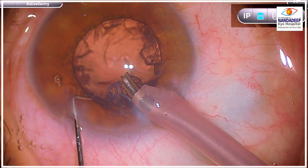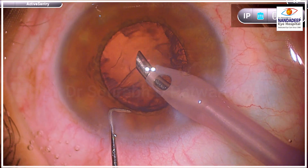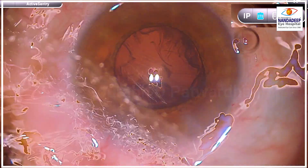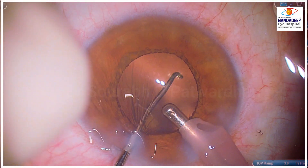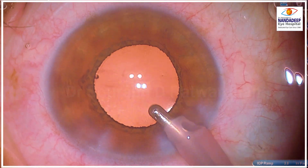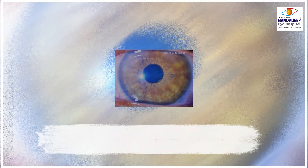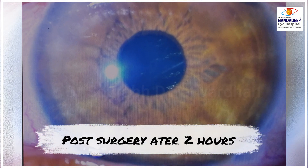I have been using this technique for grades from 0 to 3. I try to utilize this technique if I get a good CCC and I could prolapse one pole of the nucleus out. And how does this affect the endothelium? You can see the post-surgery picture just two hours after the surgery — and this is what I see in all my patients. These patients are quite happy with their immediate post-operative vision as well.